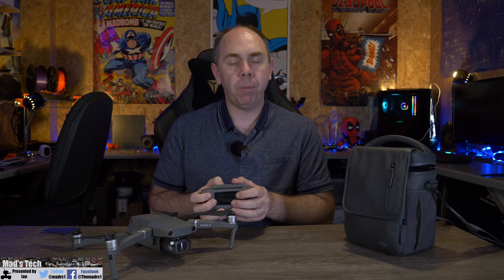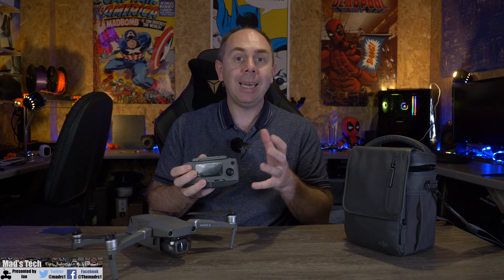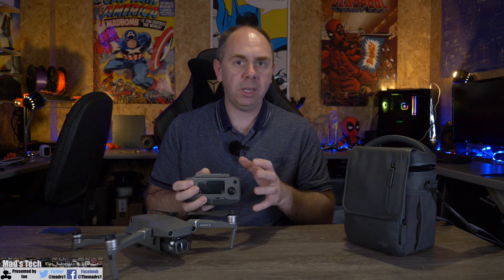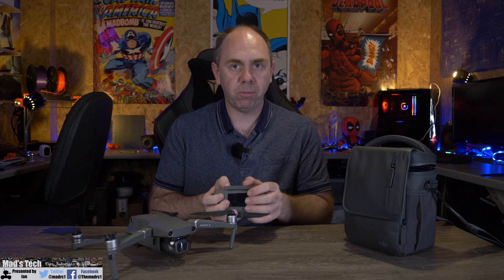This is a downside for European users as they are not getting the benefit of this safety system that DJI are including free for US customers. It does appear to be a supply chain issue, and later models in Europe will get it built in as standard — which means it is going to penalise early adopters, giving them a less-featured aircraft than people who buy it later. It is only AirSense that differs between the two regional models, but it is a shame, and it is worth taking into account before you purchase.